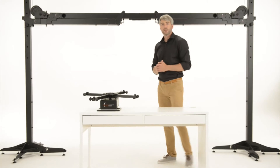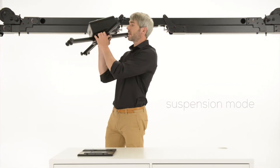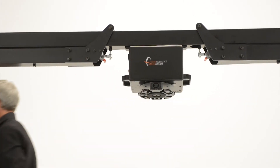The Cube can also easily be used for shooting in suspension mode by simply turning it upside down. This is useful for objects like bikes, handbags, backpacks and much more.